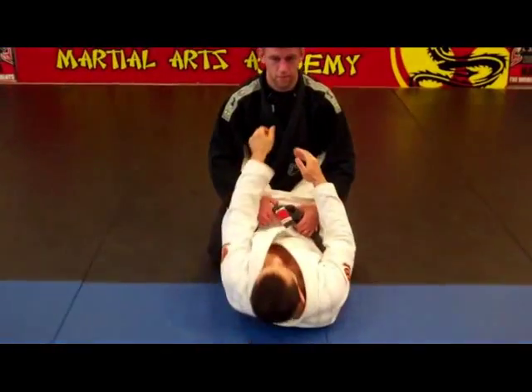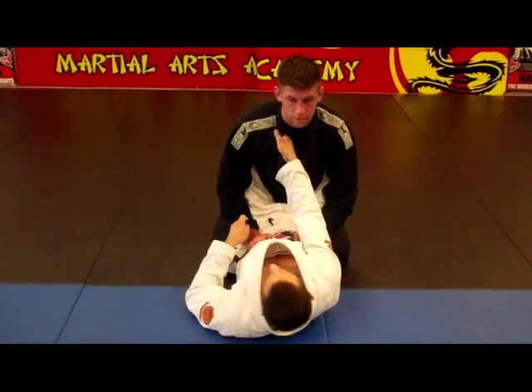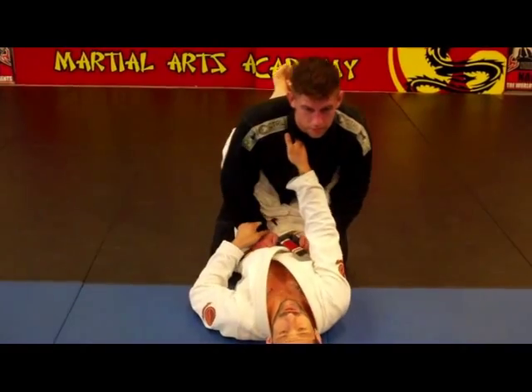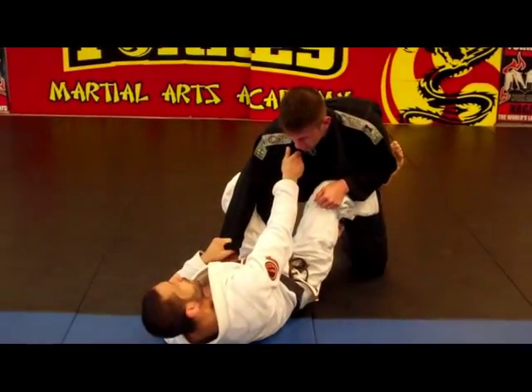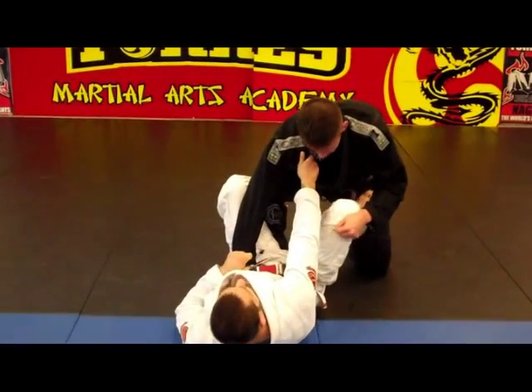First, make sure you control the guy in your guard. Control his lapel and control his sleeves. He's going to try to pass the guard and bring one knee between the legs. Now, both feet here, both feet inside.